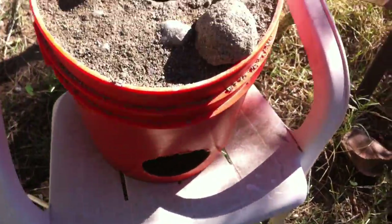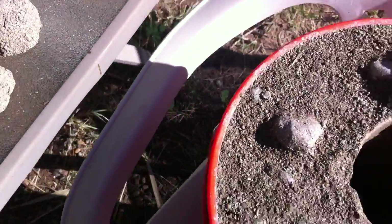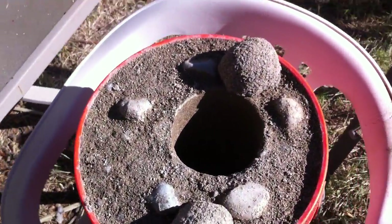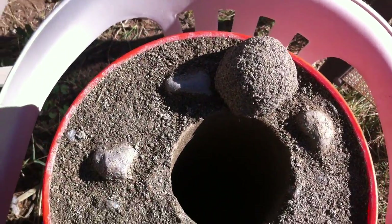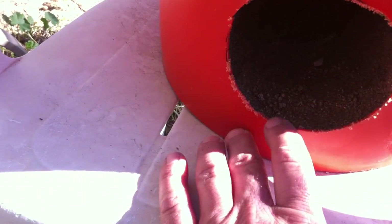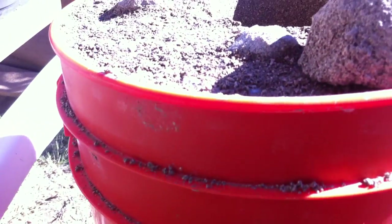I'm going to put a few drain holes in the bottom in case it rains — it'll let the water out. Probably ought to do that with this one too. This one I'm going to cut the bucket down the side and peel it off. We'll see if she holds together. I molded some hardware cloth around the outside to kind of hold it together because I was afraid of cracking. This is a little thin down here — that might crack. But I also put some hardware cloth in there to hold it together. Let's see how that works after it's all cured.